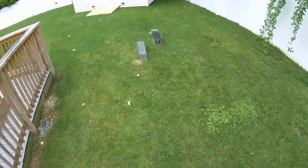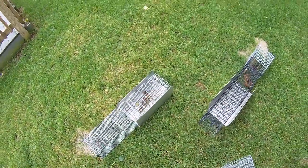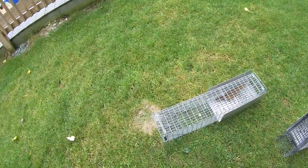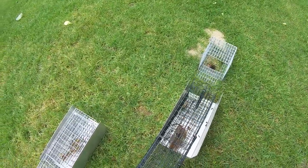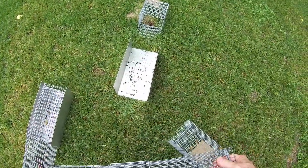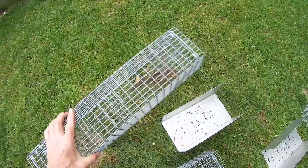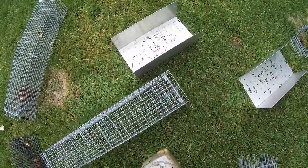Looks like we got a pair of aces right here — the little buggers. We'll just replace them with the same traps all over again. There was another hole there that I filled in.